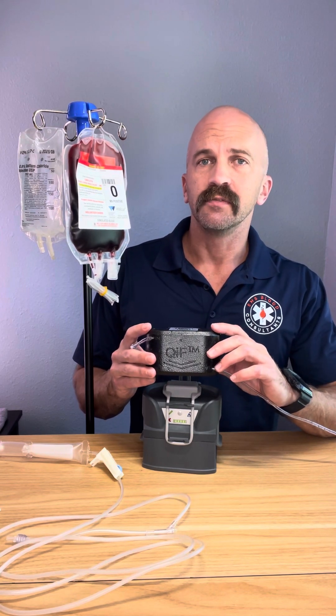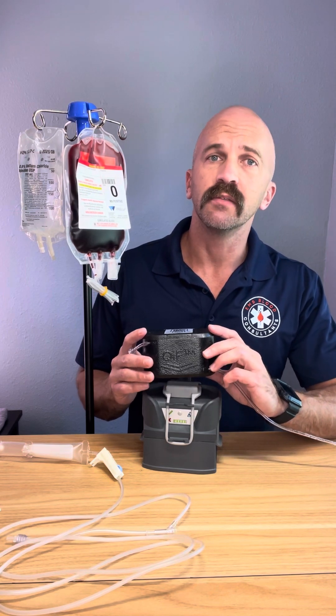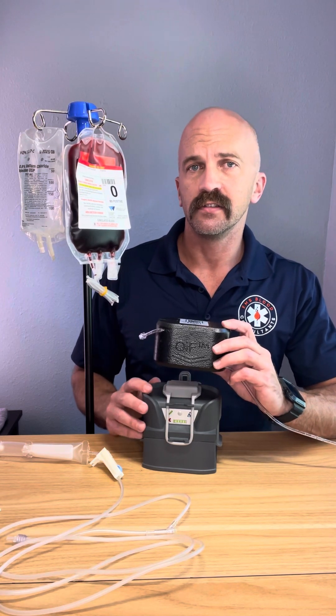It can actually heat up to 200 mL per minute as far as the flow rate. So if you need to get blood in quick, this is the unit to go with.